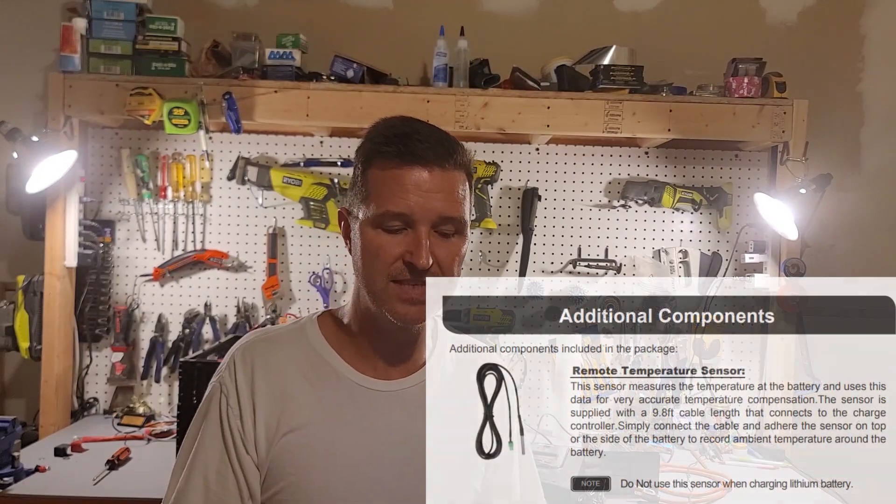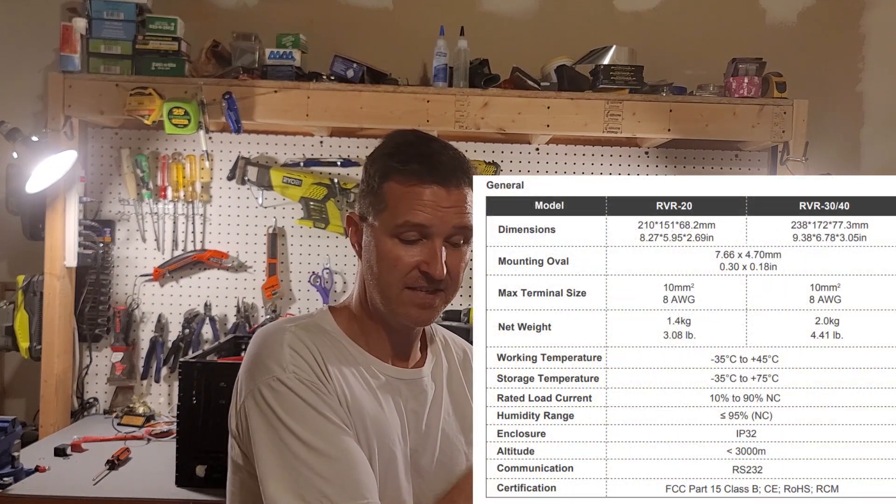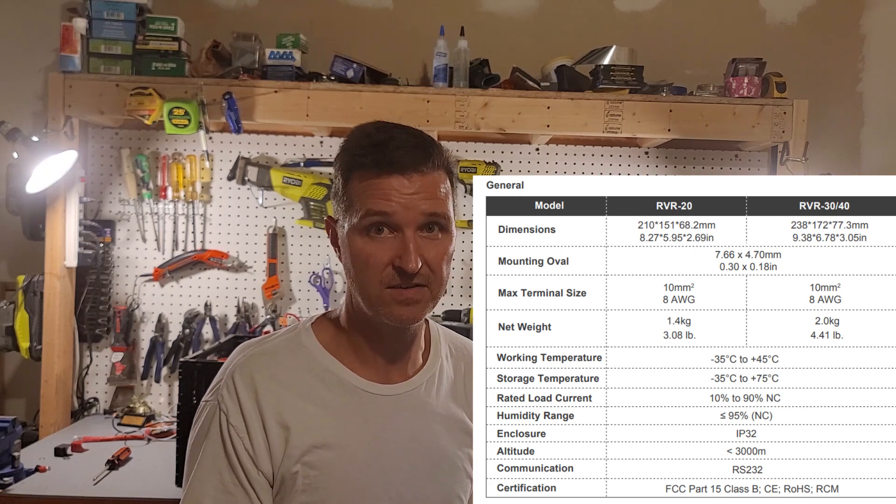And it says: 'Note: do not use this sensor when charging lithium batteries.' So basically, even though this charge controller has a temperature sensor, don't automatically assume that it's made for lithium iron phosphate batteries and that it will shut off the charging when it gets below zero. If you read further into the manual you'll actually see that the working temperature of this charge controller is negative 35 degrees Celsius all the way up to plus 45 degrees Celsius.